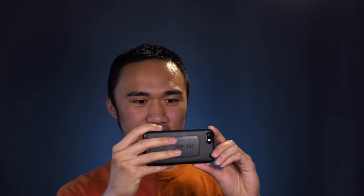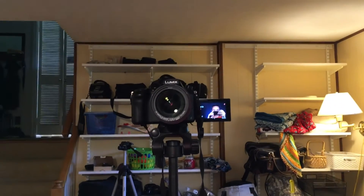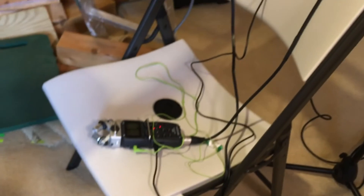So as you can see here, I've got my two lights — these are Neewer lights. There's my camera, a Panasonic FZ2500. You can see my Zoom recording audio. This is a background light for my gray backdrop, and it's also a Neewer light.